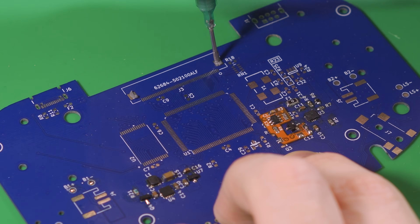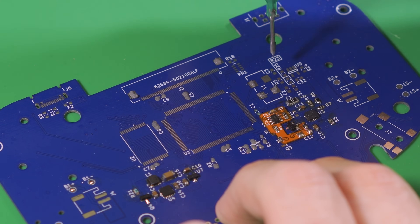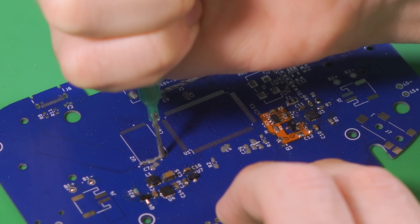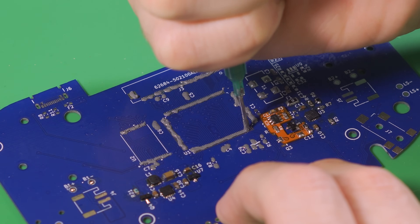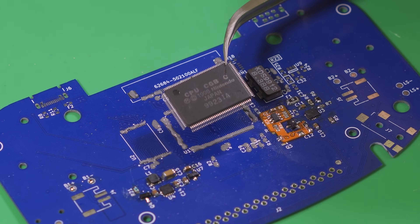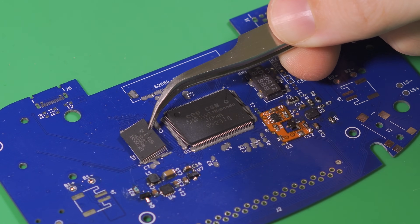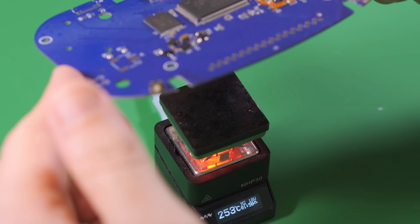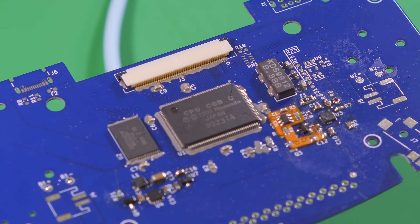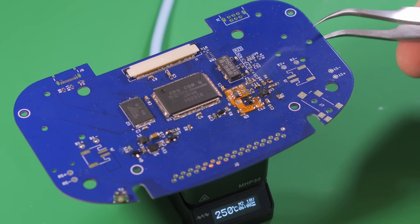Now we can move on to the main pieces. Now we're going to install the crystal, CPU, RAM, and LCD connector. We'll also install the associated bypass caps and reset circuitry.